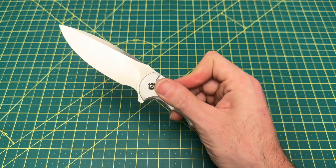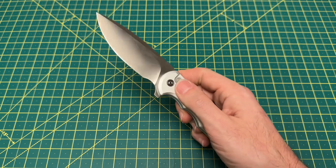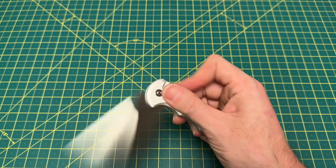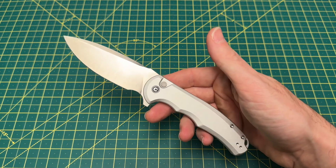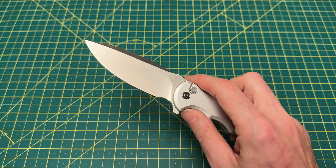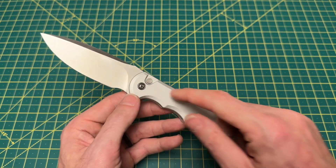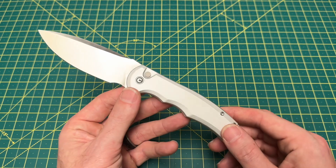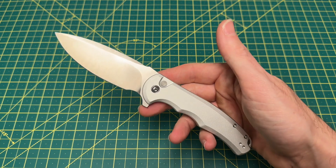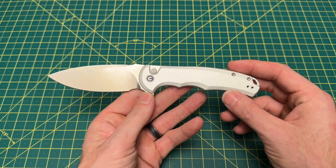Really, really impressed with this flipping action, as well as the button lock in general. It has a nice tension — there's very little stick, but very, very little. Extremely enjoyable button lock action. We are looking at 16,000ths behind the edge on this guy, which is pretty much what you have on all the Praxis models. Between the Nitro-V steel and the button lock added to this, this is by far and away the best Praxis to ever come out under $100. I know there's been a lot of other versions, but when it comes to under $100, this is it for me.